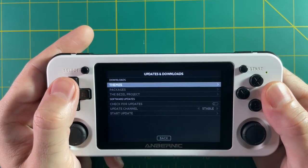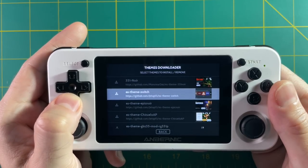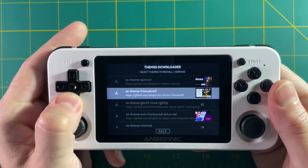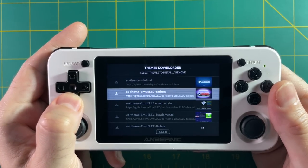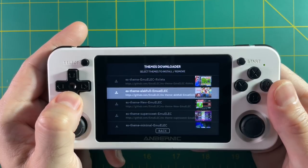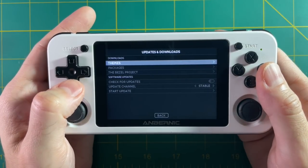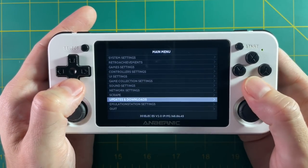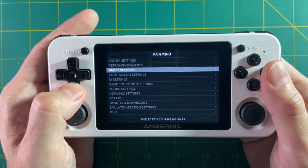If you go into the updates and downloads menu you'll find the theme downloader. Within here you'll be able to see all the different themes you can download, all based on emuELEC which is what 351ELEC is modeled after, so there's a ton of variety. And this is where those preview images really come into play — pick a theme, download it, back out of the menu, and go into UI settings to change your theme.